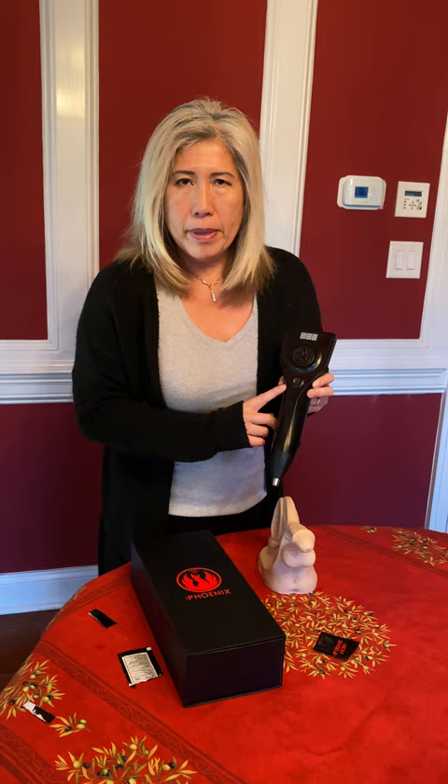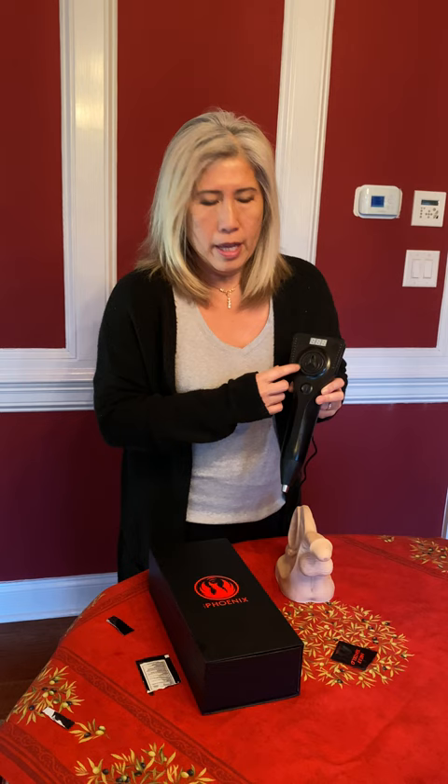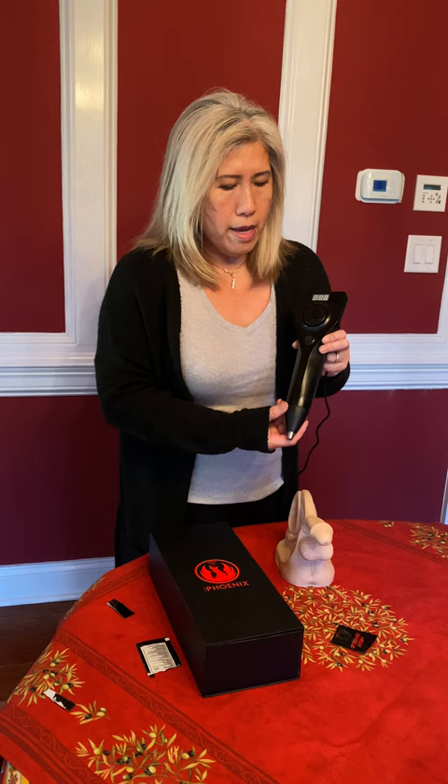This device will only let you do 15,000 shots per treatment, and it goes up to a million total. You do this every 36 hours — the machine will not let you do it more often than that and will lock you out. Every time you turn it on it will tell you how many pulses you have done. It's a failsafe machine and very easy to use.